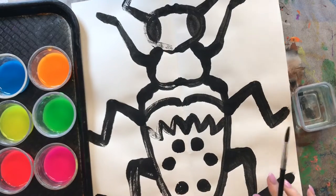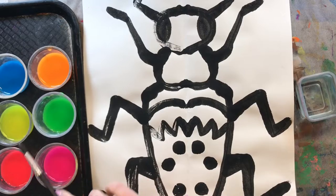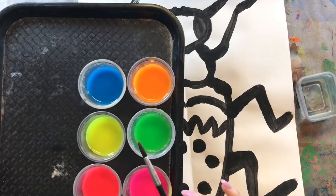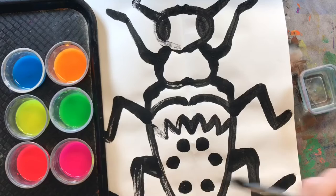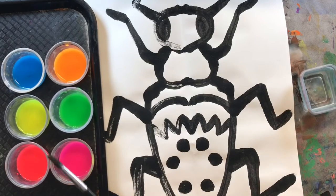Beetles come in all different shapes and sizes and colors, and you can choose any colors that Miss M has given you today to paint your beetle. I don't think it is a good idea to paint your beetle just one color — I think we should use a good mix of some of these colors.